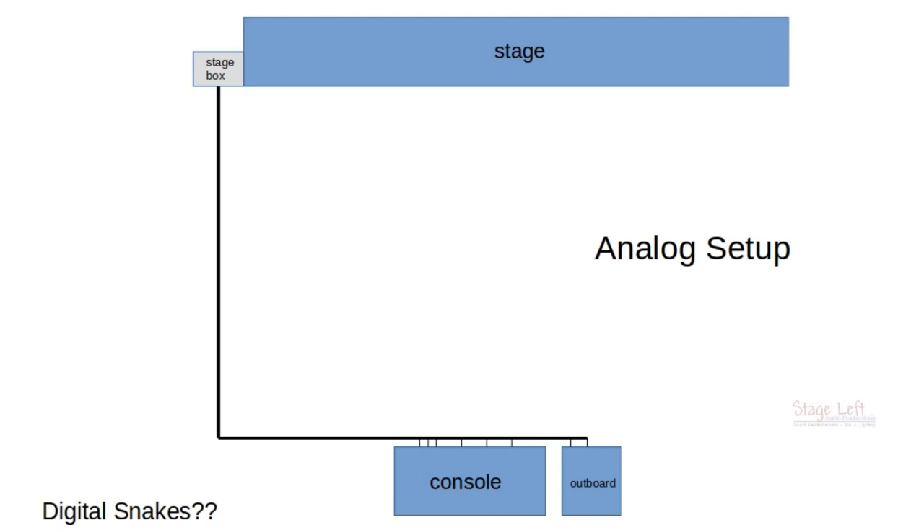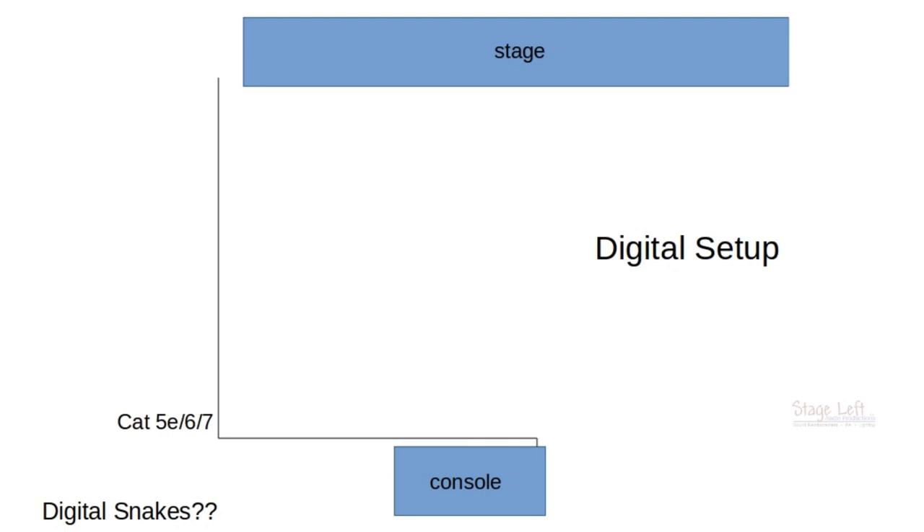What we're going to do is get rid of the outboard, because in a full digital setup you technically don't need any outboard. We've got our Cat5, Cat6, or even Cat7 cable here. A lot of people believe this is all that's needed. But where does the cable terminate at the stage? If you've got the cable connected on one end, it needs to be connected on another end — our Cat cable actually needs to terminate at a stage box designed for digital use.